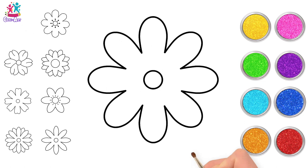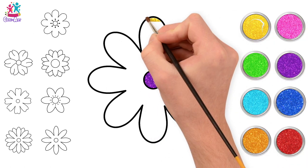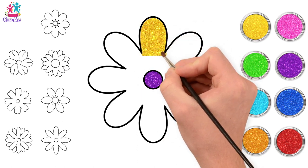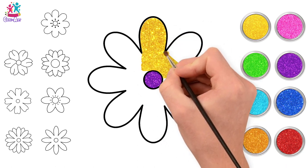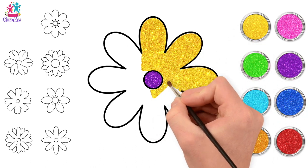I think we're ready to paint! Let's start with this one — purple for the centre, some lovely yellow petals. I have to say, this is one of my favourite colour combinations — purple and yellow! Absolutely gorgeous, don't you think?